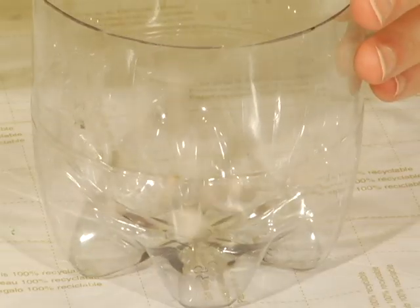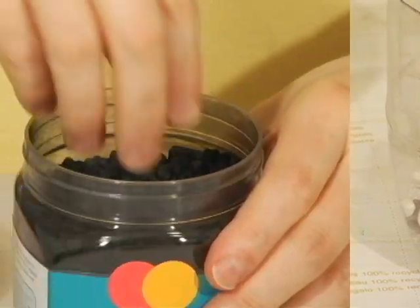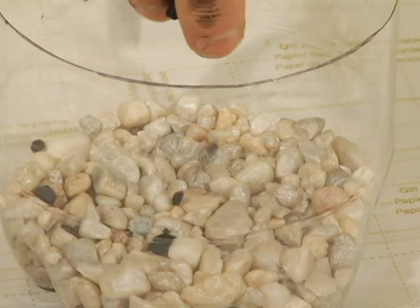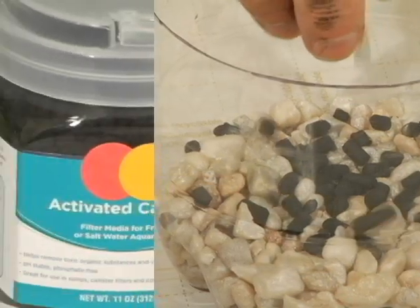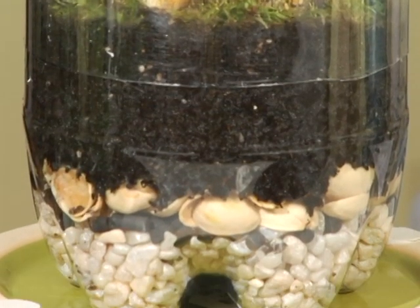Let's start with our base and what you need to make a true self-sustaining terrarium. First up, rocks — a good handful or two — because this is going to help with drainage. Next, a sprinkle of activated charcoal or carbon. You can find this at the pet or garden supply store. The carbon will filter and purify the water and it'll keep your terrarium from getting too stinky.